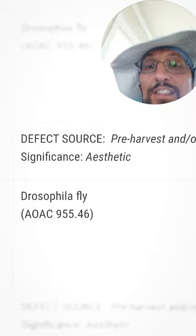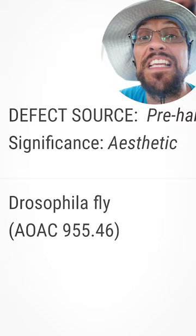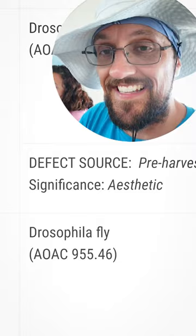defect source: pre-harvest and/or post-harvest and/or processing insect infestation. It's okay by the FDA because the significance is only aesthetic — it's only displeasing to look at, but you can still eat it. That's from the FDA.